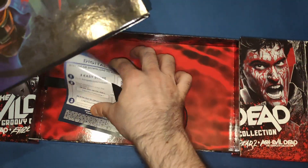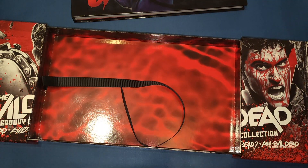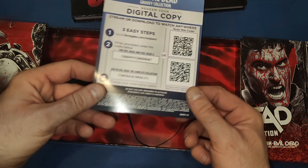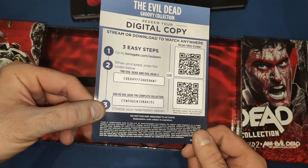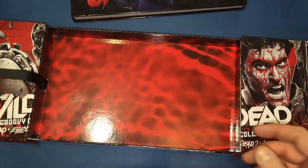You get a nice little booklet in there, and digital codes — let me check if they're still in date... yeah, they are valid till the end of the year. So there we go — if anyone wants them, pause it and take them because I'm not going to use them.